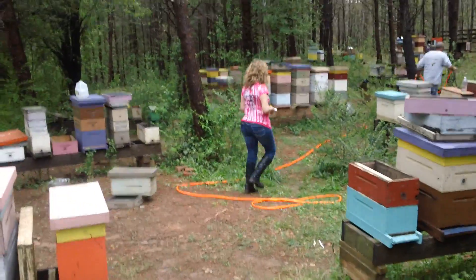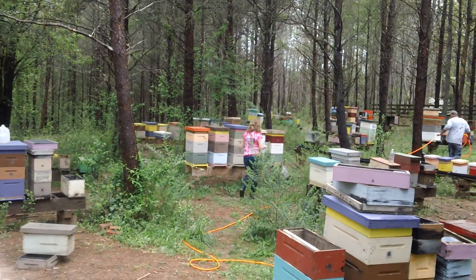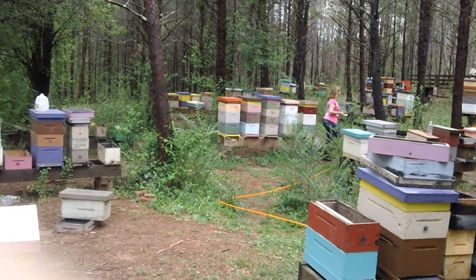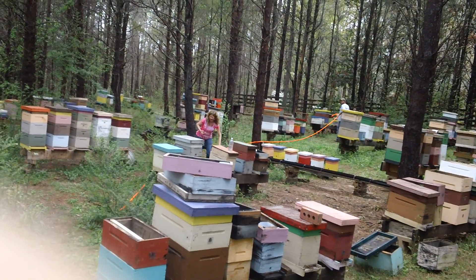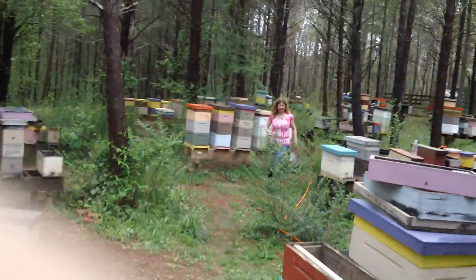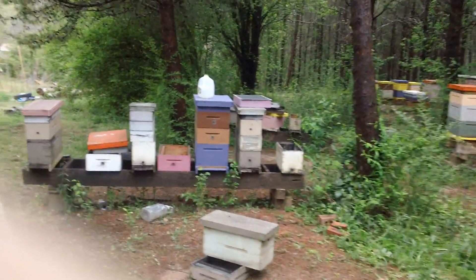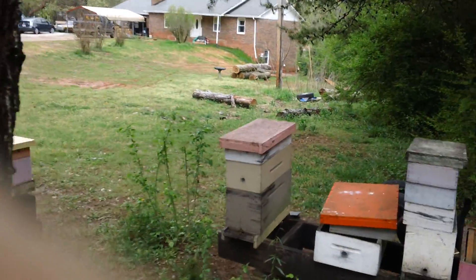Kim was in the basement and we were making foundation and putting it in the mini nukes — we've got our mini nukes set up already. Kim's getting a kick out of this. I'm gonna walk over and show you.